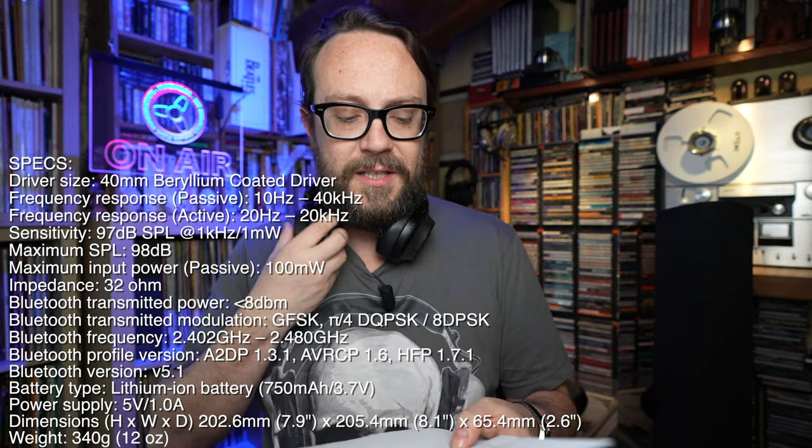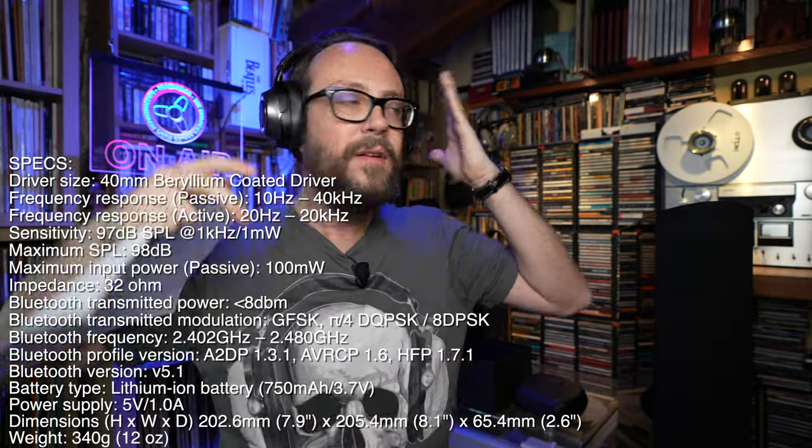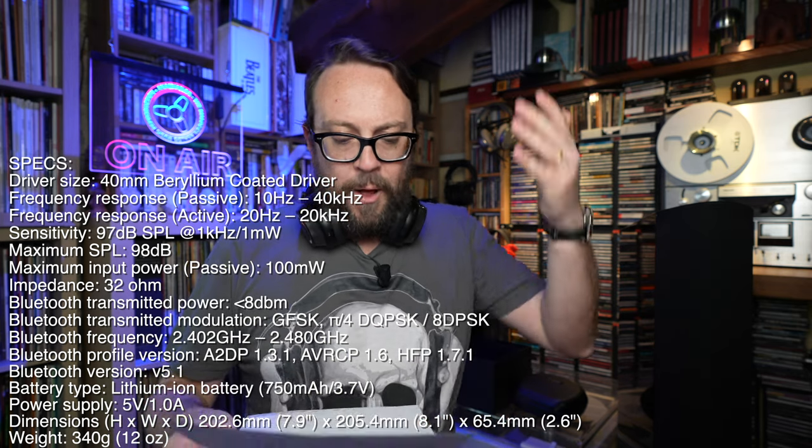It's not that heavy at 340 grams, so it's pretty light. When I have it on my head it does not create any problems at all, moves nicely with me. It doesn't create heat on my ears and there's no uncomfortable pressure or weight — very nice.